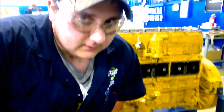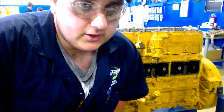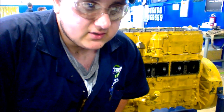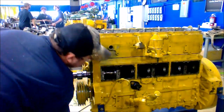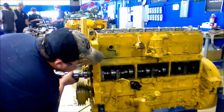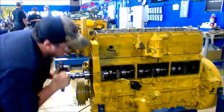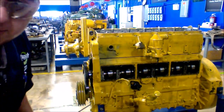Once you have done all the tests and measurements that you need to do, it's now time to reassemble the engine block. The optimum way to reassemble your engine block is to take the order that you took it apart and reverse it. So that means we're going to start by putting the camshaft back in, all the way back in.